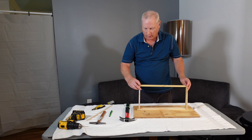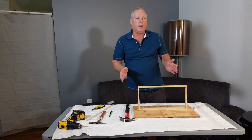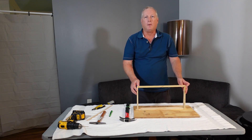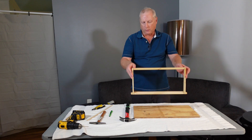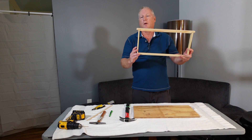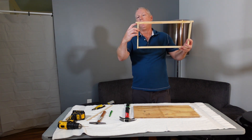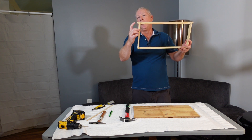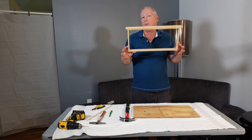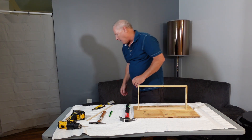If you want, you can square the frame up — they make framing jigs where you can put 10 frames in and have them perfectly perpendicular. I'm not worried about it though; the bees certainly don't care, and there's about a half inch of space between the end bars on adjacent frames, so if it's not perfectly square it's no problem.